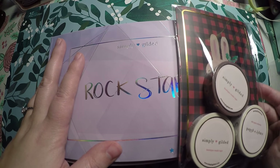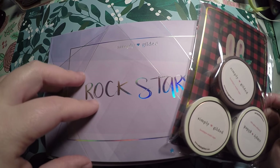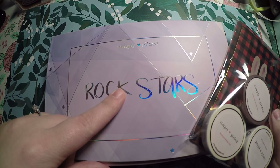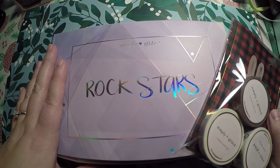Hi everyone, thank you so much for checking out Crafty Little Rosebud here on YouTube. Today I have a Simply Gilded mini haul as well as a reveal of the subscription box, so we'll jump into that in just a moment.